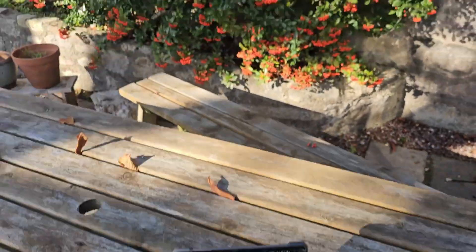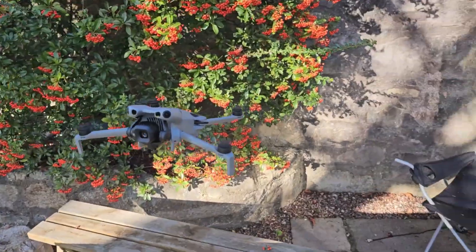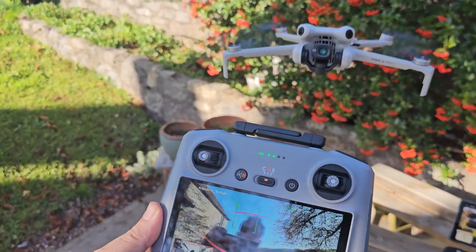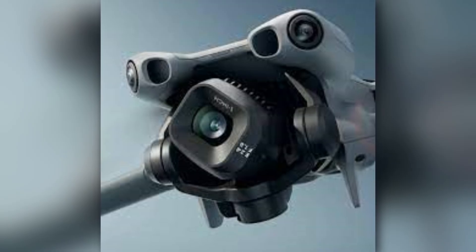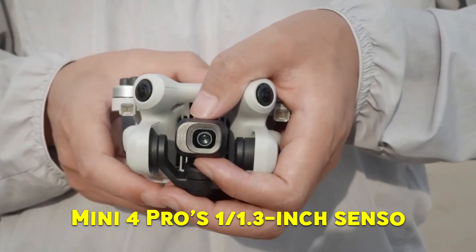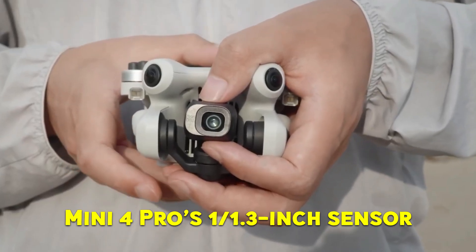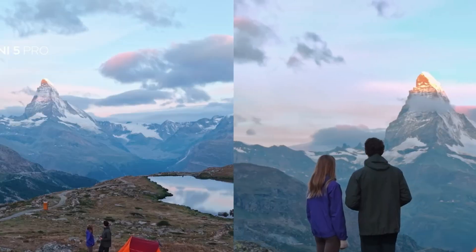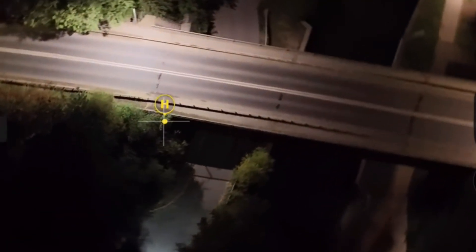One of the biggest upgrades DJI made with the Mini 5 Pro is its camera. The difference is immediately noticeable when you compare it to the Mini 4 Pro. The Mini 5 Pro comes with a brand new 1-inch sensor, significantly larger than the Mini 4 Pro's 1/1.3-inch sensor. That extra size means better low-light performance, cleaner images, and more detail, especially during sunrises, sunsets, or nighttime flights.